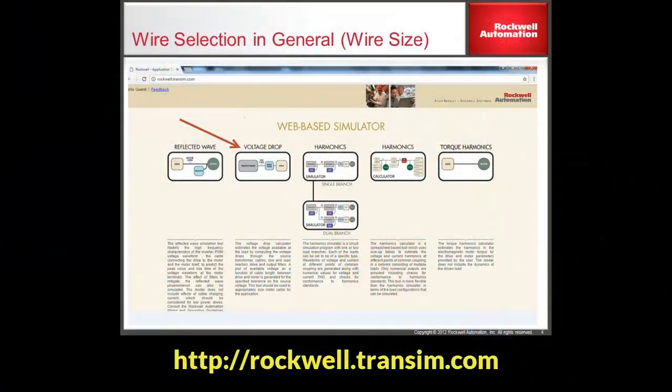Rockwell Automation has a free website available to help with this selection. It can be found at the URL rockwell.transom.com. A link is provided in the description.